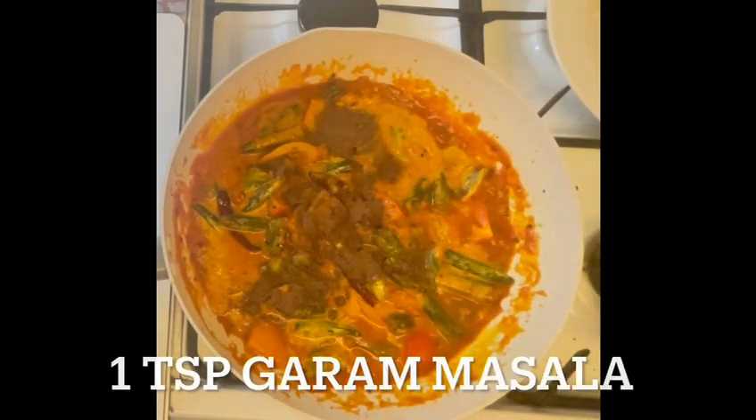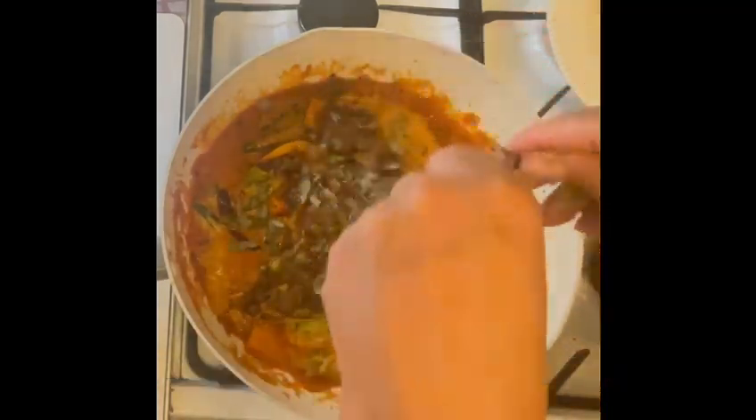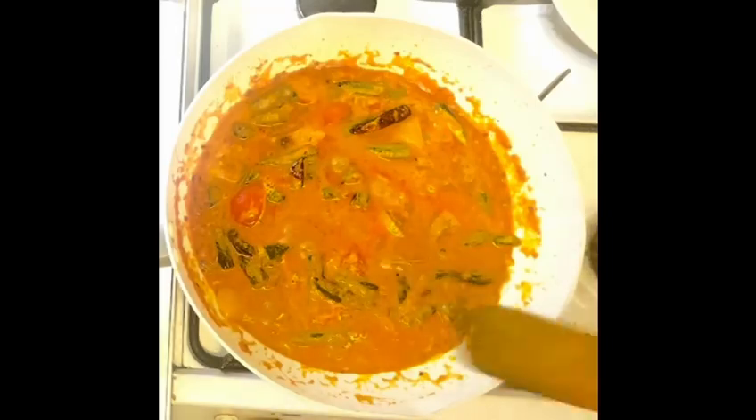Add one teaspoon of garam masala and one handful of dried methi, or fenugreek leaves. Keep the heat low, cover it up, and let it cook for a few more minutes.